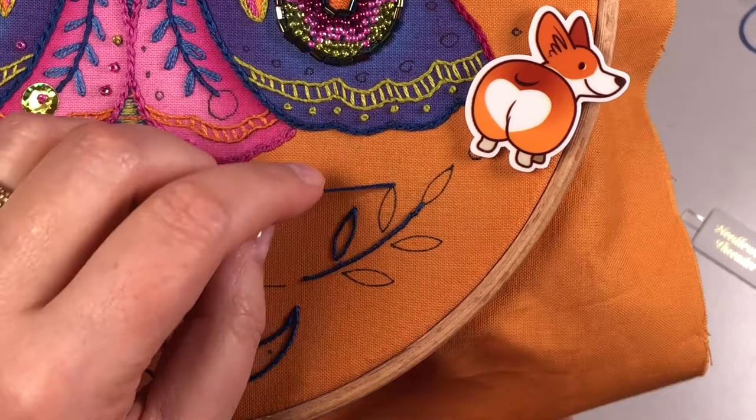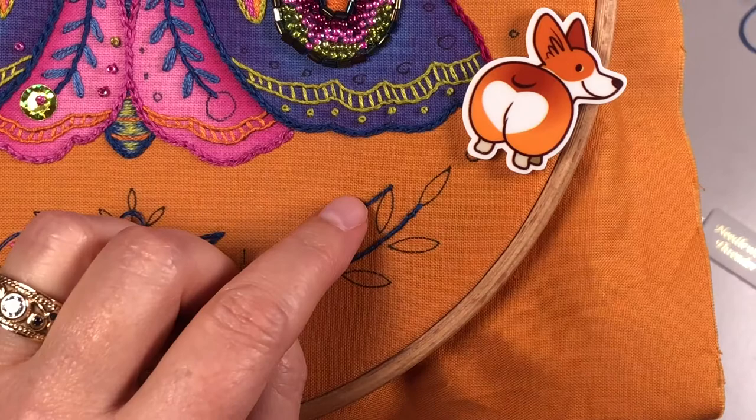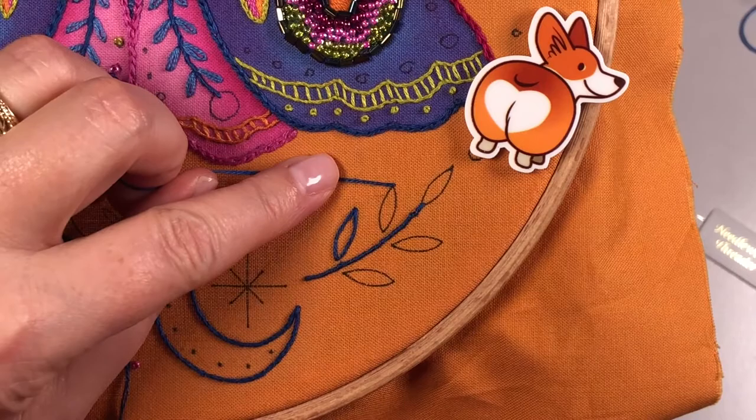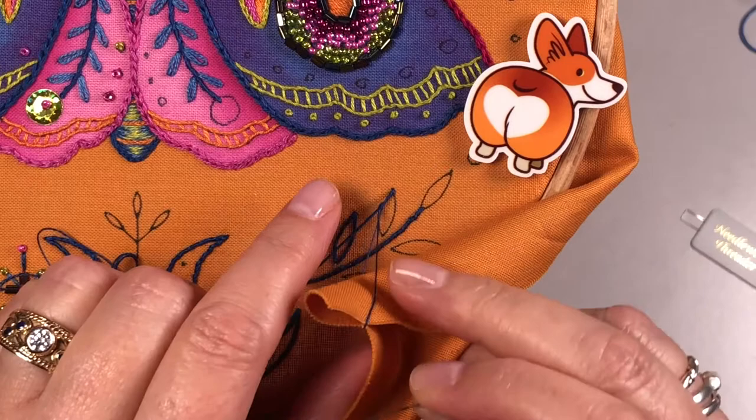I've already come up here. As before with the couching, you have your surface thread and then I have my couching thread, which is one strand, same color. I always take this hand and move this thread out of the way, come up on the line, go over that thread, and go down.